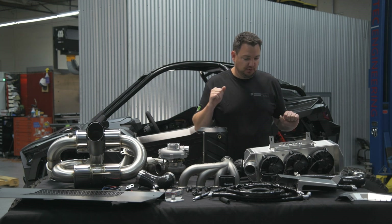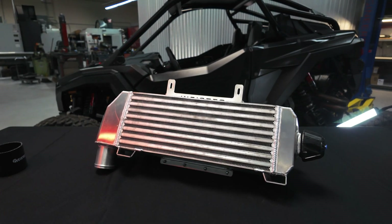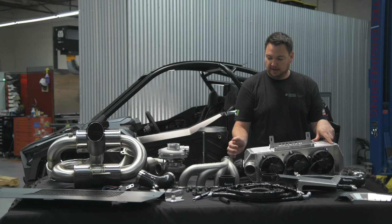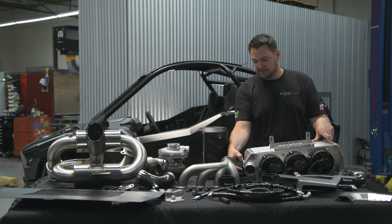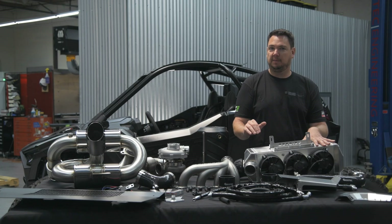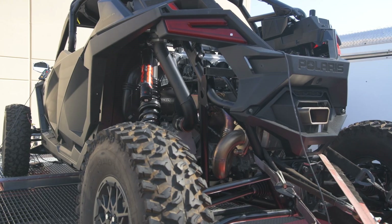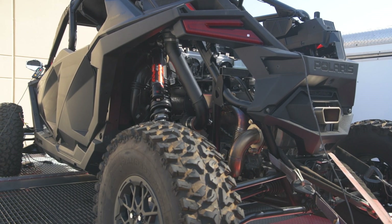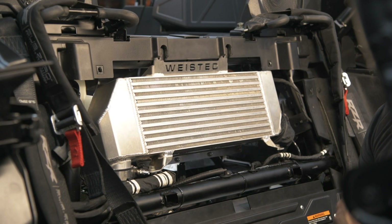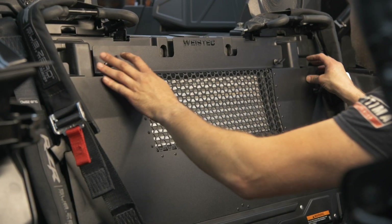Moving on from the turbocharger, we have our extremely big intercooler. This is a four and a half inch wide core. We have three small fans that keep air flowing through it even when you're not moving, and it has our wall felt built into the side. Where we position the intercooler is very important — it allows us to keep the intake pipe track very, very short. So the distance between the turbocharger, the intercooler, and then into the throttle body is very, very small. We position this in an area directly behind the seats and include a cover that closes in that area.